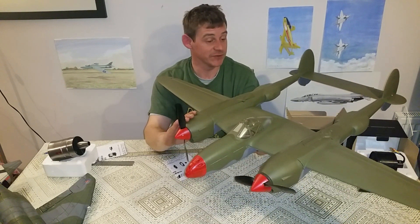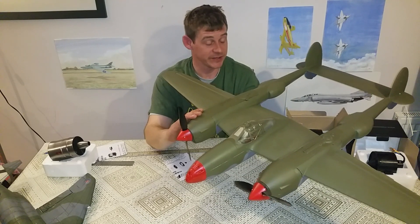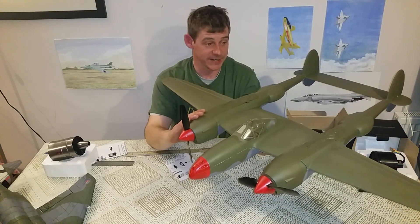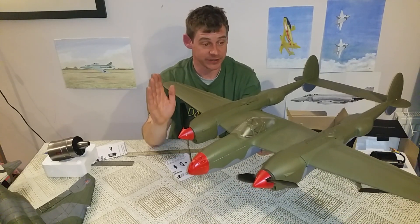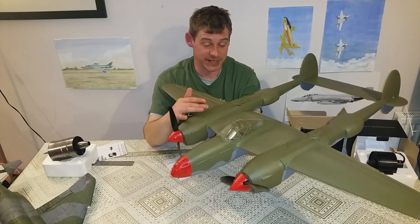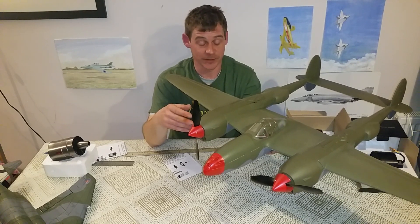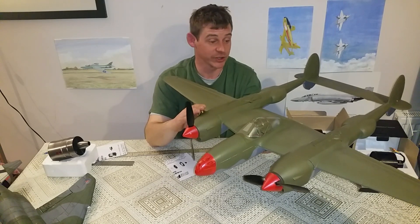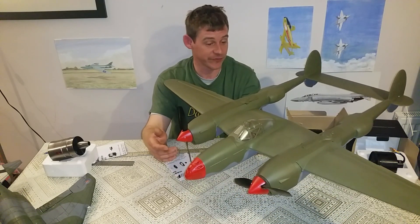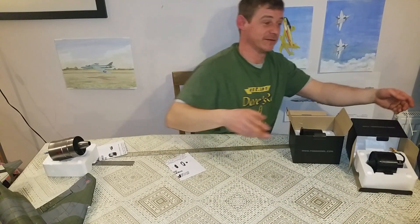Lovely model, all comes together really really nicely. We're gonna be doing a paint job on this one in the RAF Pathfinder scheme, where three P38s were given to the RAF for testing - basically leading the bombers, dropping flares, lighting up targets, and longer range escorts. However, the ones assigned to the RAF had Allisons and didn't have superchargers, so testing at high altitude was lacking in power. The RAF never ended up putting them into full service, but the idea was they were going to be pathfinders, lead on targets, and probably also used for photo reconnaissance. So we're gonna do a scheme like that - I love the PR birds.